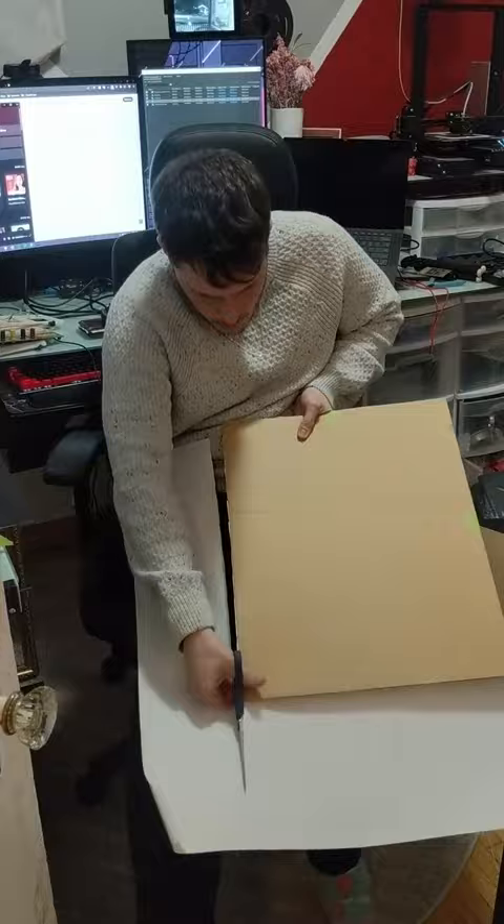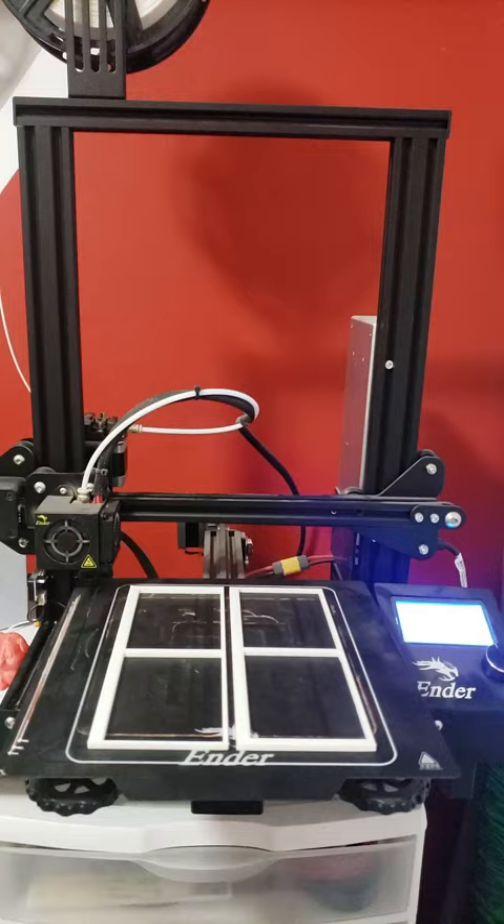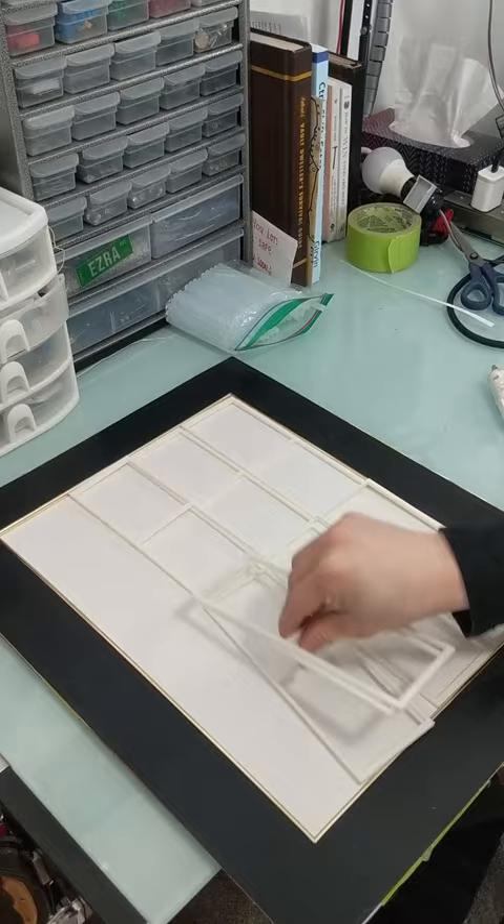Once I had the design and assembly done, I went into Tinkercad and designed these neat card holders. I printed out 8 of them and then glued them in place so the cards wouldn't go anywhere.